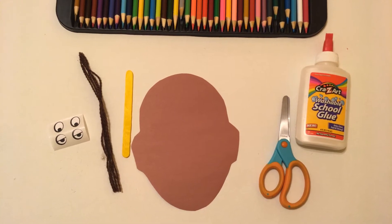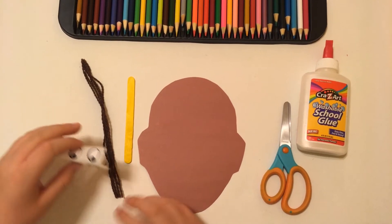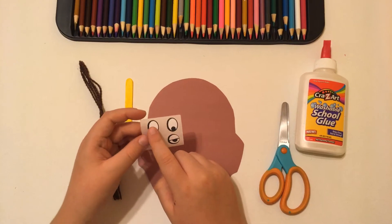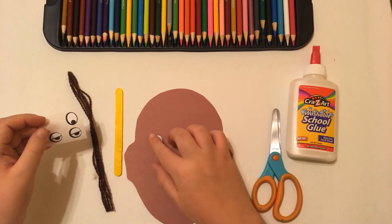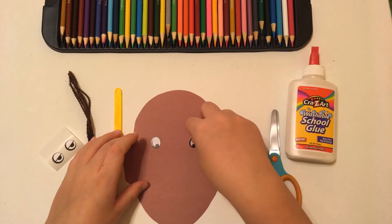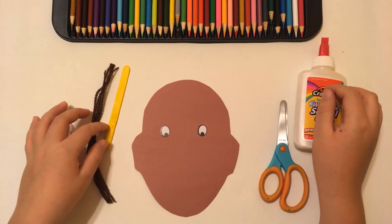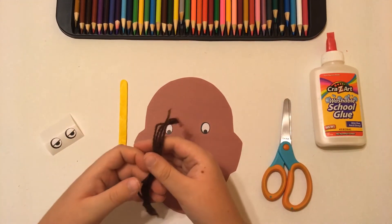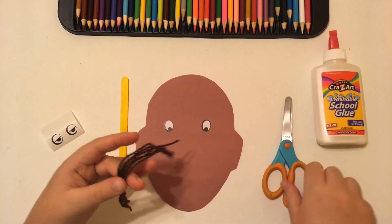Go ahead buddy! First, what you're going to do is take the eyes. You put one over here and another one over here, because you have two eyes.